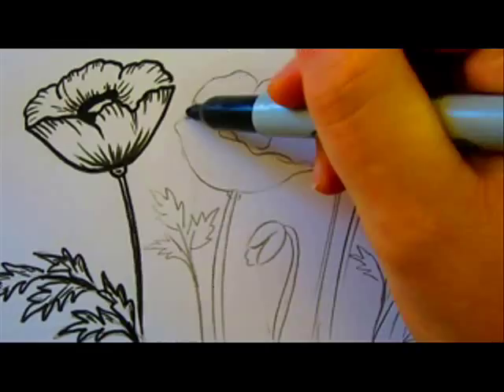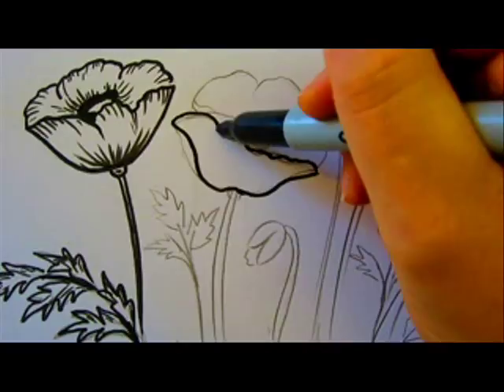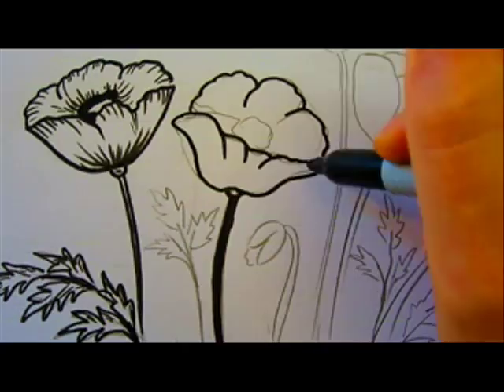Now I'm back to my black marker to go over the outlines of the flower and color in the center. And then again I'll use my brush marker for the small curved textured lines.